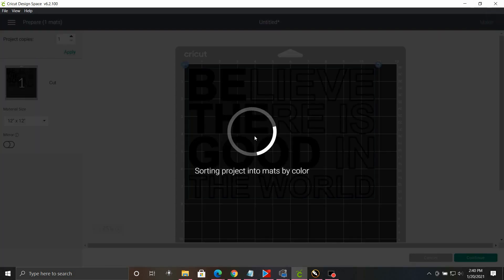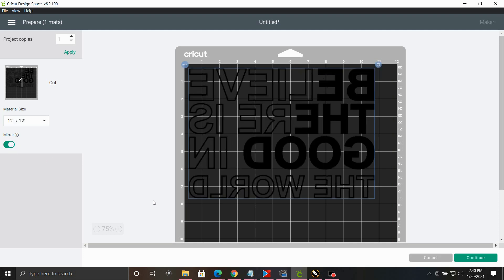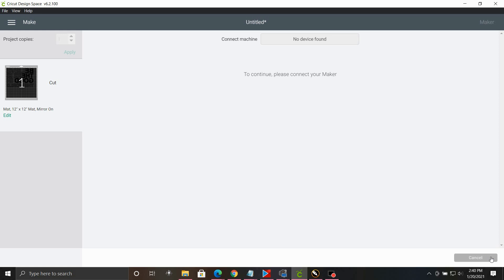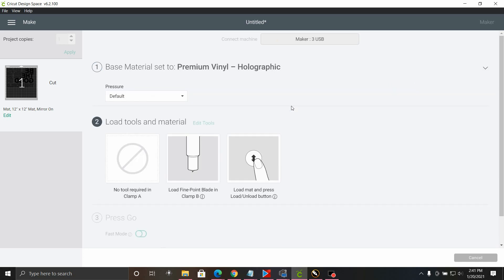Go to Make It. Since we're cutting this in HTV, we're going to mirror it. Now we're going to use the Premium Holographic Vinyl setting because this is a thicker material, though it still uses a standard regular blade. On your Silhouette, there are settings in there, but you're going to want to cut it on like a 3 or 4. Now we're sending this to cut, and when we come back we'll show you how to put the shirt together.